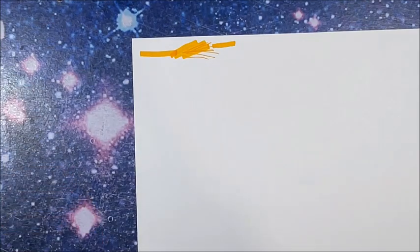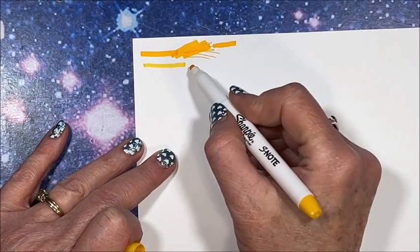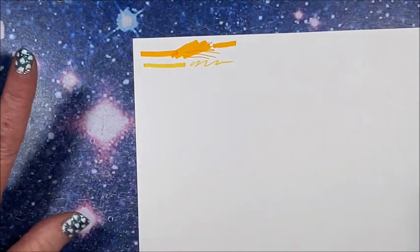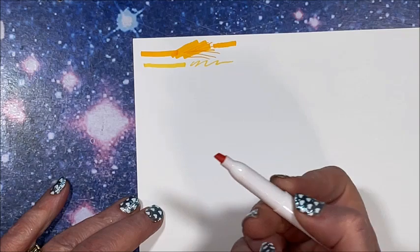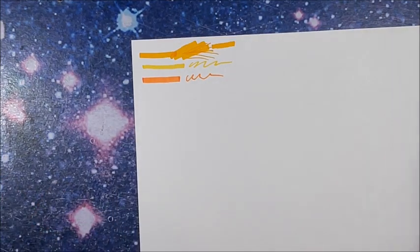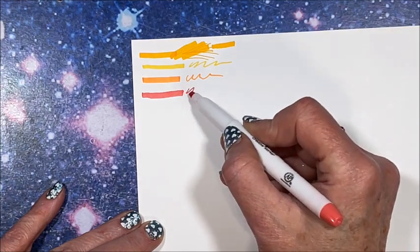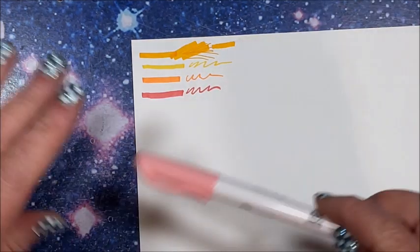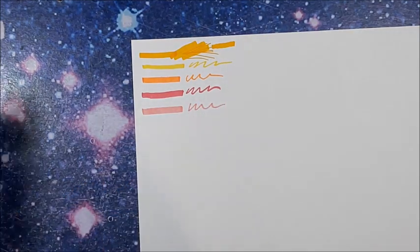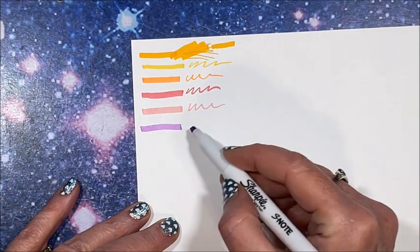All right, so this is another yellow — oh, these caps are tight. Quite a bit brighter. Couldn't tell that from the caps, although I should have noticed this one was just a teeny bit lighter. We have an orange — pretty orange. We have a red, very much on the pink side. We do have a number of pinks, and here's another one. Oh, that's very much on the purple side.